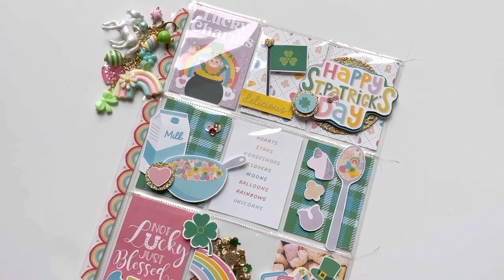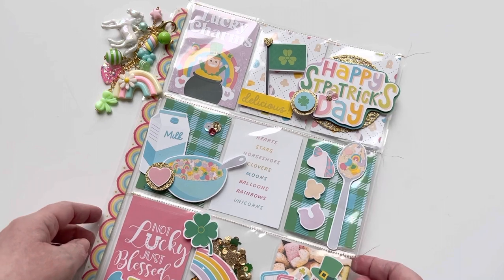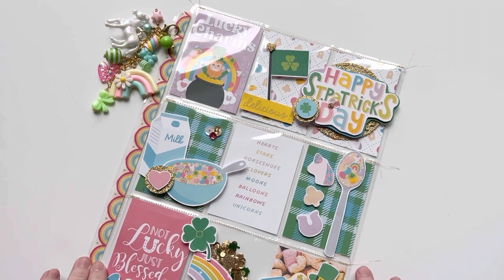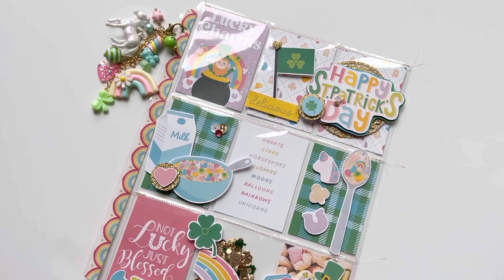I absolutely love Lucky Charms and this collection is so fun — it spoke to me. I'm not usually a crafter for St. Patrick's Day, but I think this one is just super fun. It is a mini collection, so I think it's just the perfect thing to make a cute, quick little project. As soon as I got it, I printed it out right away and put together this fun little pocket letter so I could remember all the fun different pieces of ephemera that came with the collection.